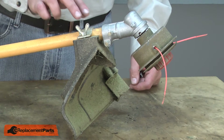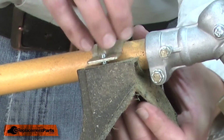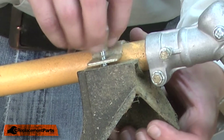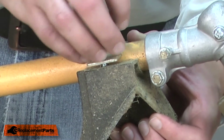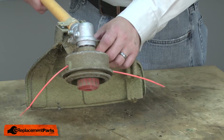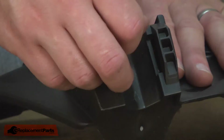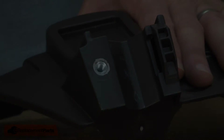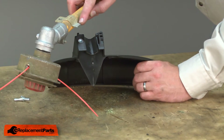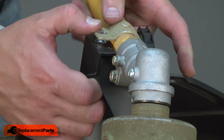I'll begin by removing the wing nut that secures the guard. And now I can remove the shaft from the guard. Now remove the wing nut that came with the new guard. I'll insert the tab on the mounting bracket into the new guard and secure it with the wing nut.